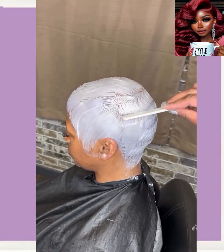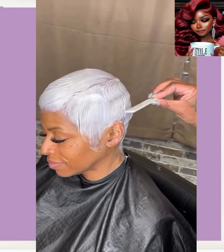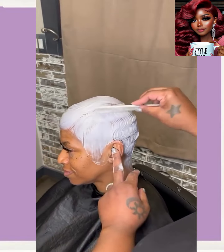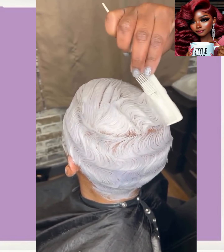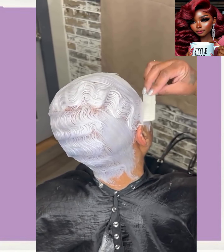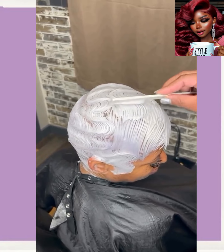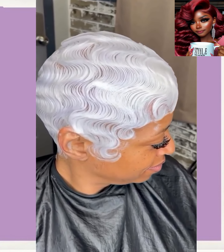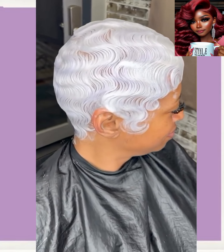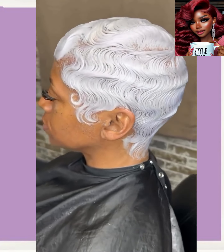And then here we have a platinum pixie. A lot of my platinum girls with the pixies love to do the wavy look — oh wow, those finger waves. Absolutely gorgeous.